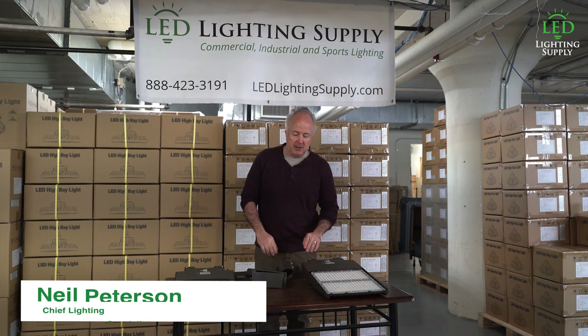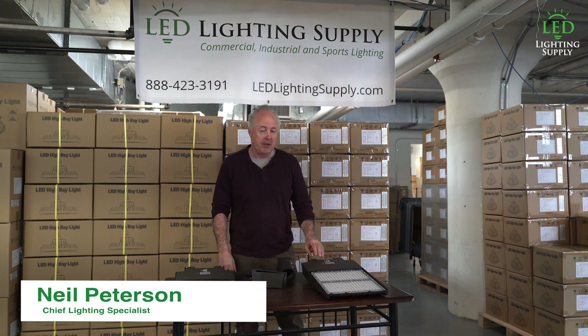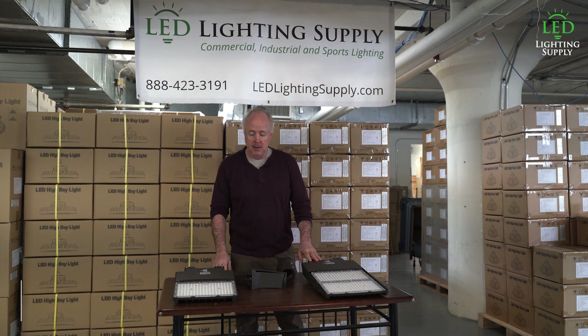Hi, I'm Neil Peterson with LED Lighting Supply. Today I'm going to talk about tennis court lighting design and how important that is for your applications.